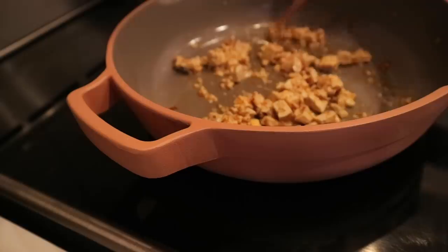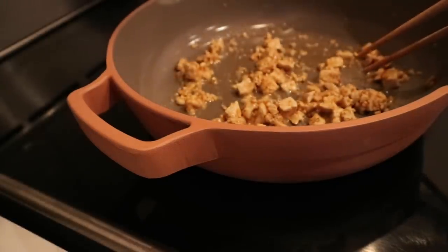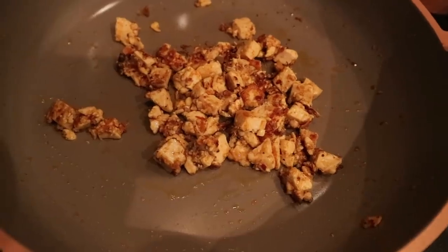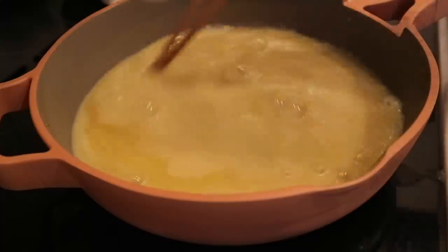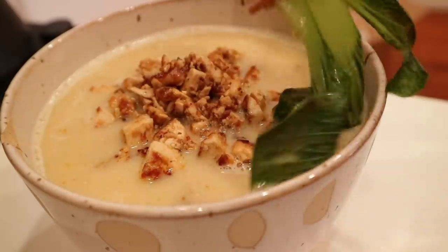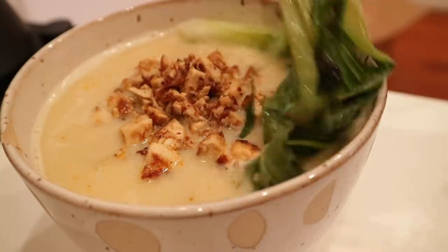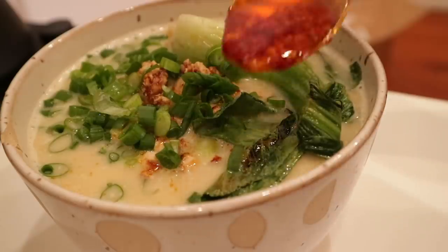Basically what I'm doing is just sautéing some bok choy in garlic and sesame oil, as well as some leftover tofu. If you guys remember me making the creamy ramen with oat milk, that's what I'm doing here — I'm only adding it to broth and I also put some tahini.